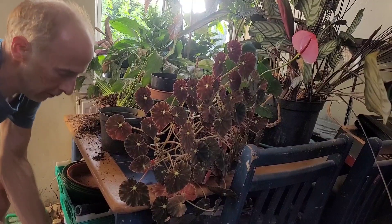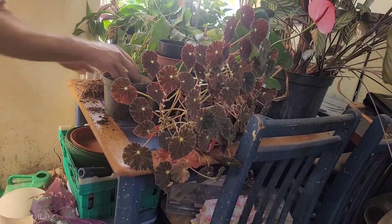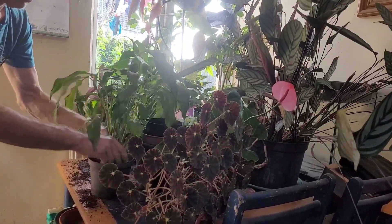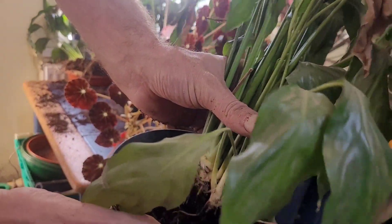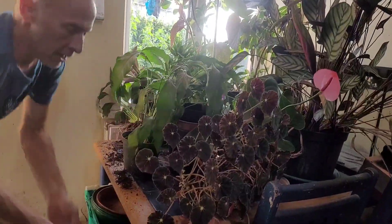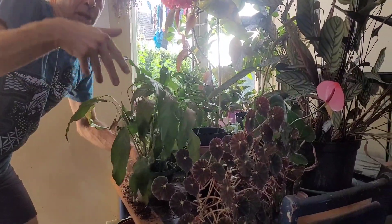Get a nice handful of houseplant compost and put it in the bottom — a bit too much. Then put the plant in there. You want it at the same height as it was in the last pot — see the lighter coloured bit that was under the ground. The ground wants to come up to about there. Add a bit of compost around the edge and just gently press it down.